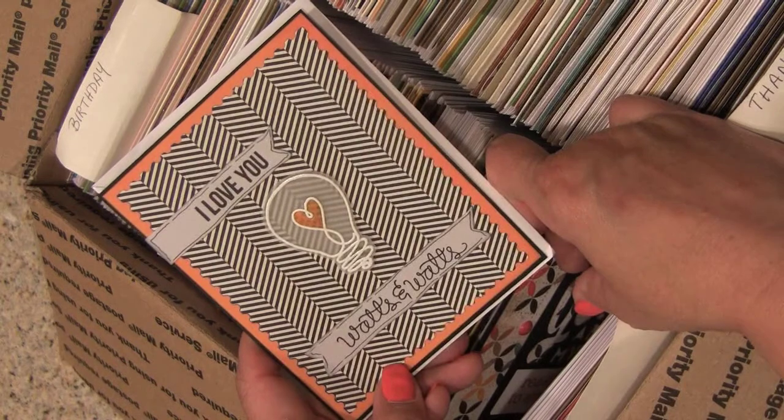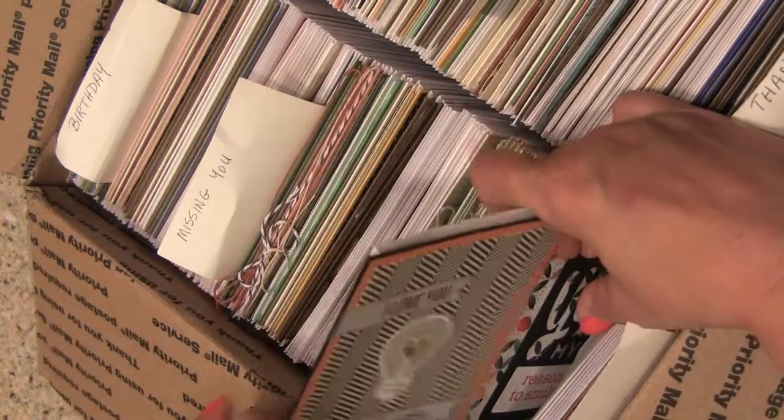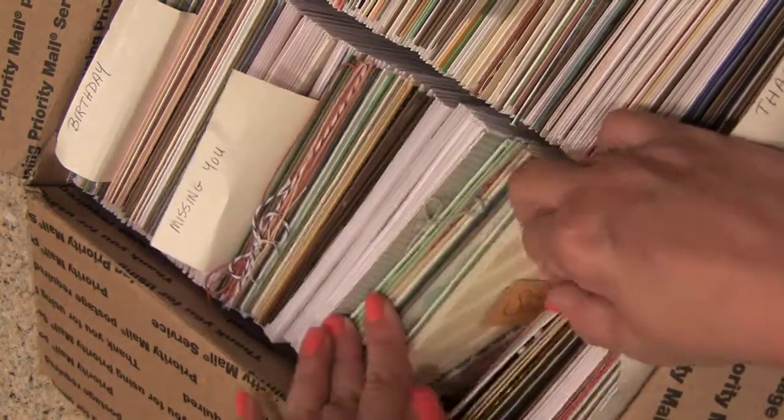I love the Watts and Watts stamp set. I've seen it show up more and more. Very cute. Love the whole Watts pun.